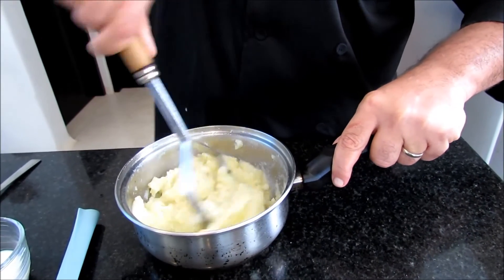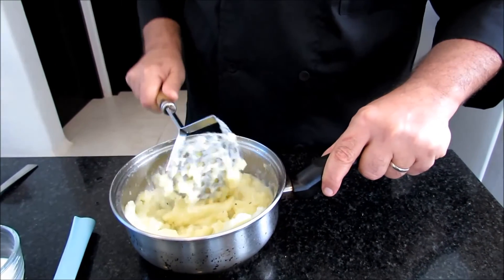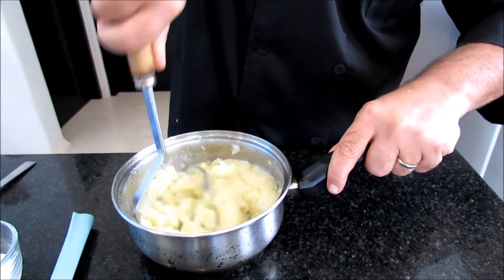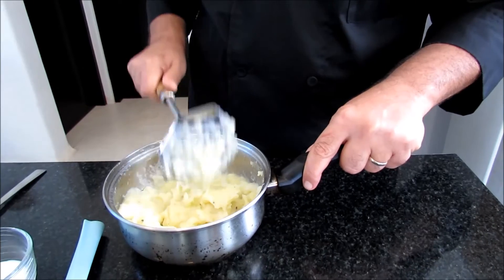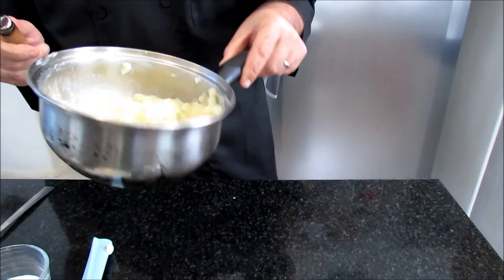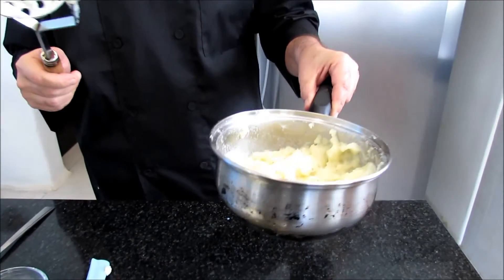And a bit of elbow grease. And in no time, as simply as what I just did, we have mashed potatoes. As simple as that.